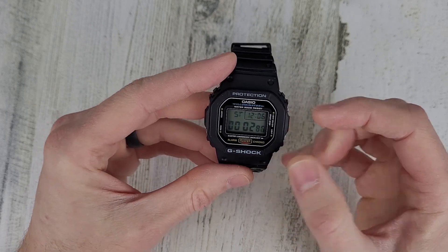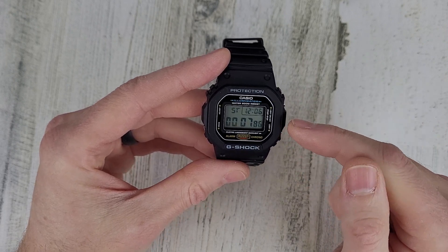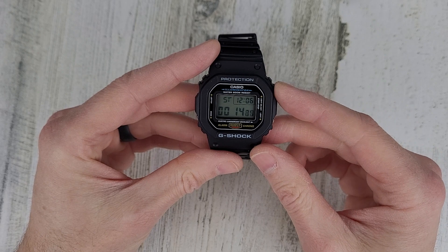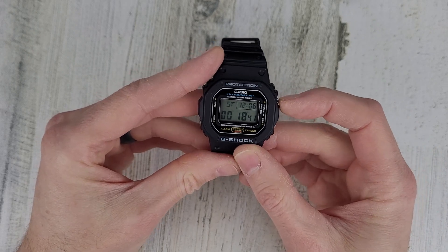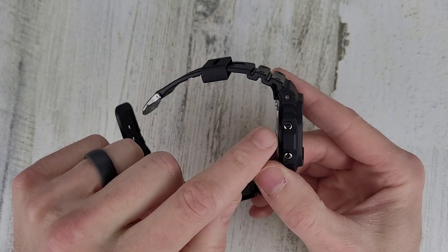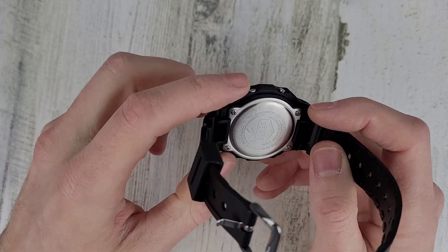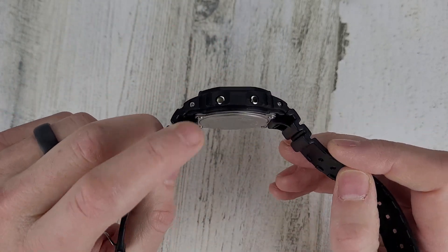I don't know why Casio does it — they switch the light and the start-stop button between this one and the solar models. On the higher-end G-Shocks, the buttons are reversed. And that button is recessed too on this model for some reason. I don't know why that one is so much more recessed. On the other G-Shocks, all the buttons are the same distance out from the case, not recessed like that one.